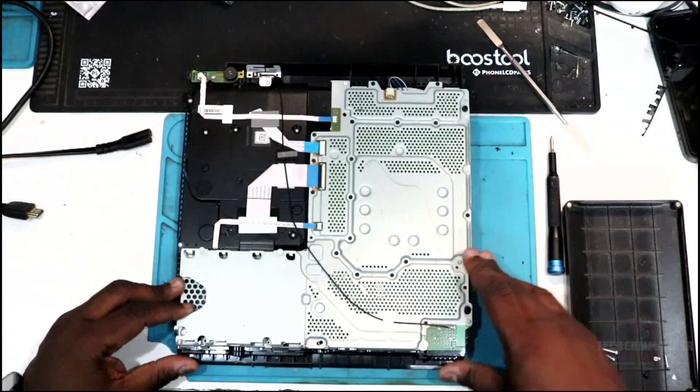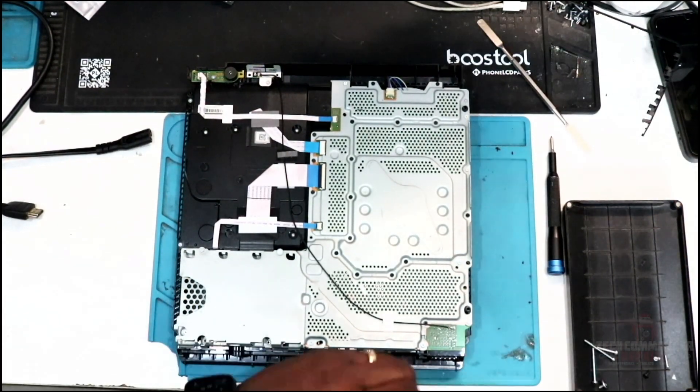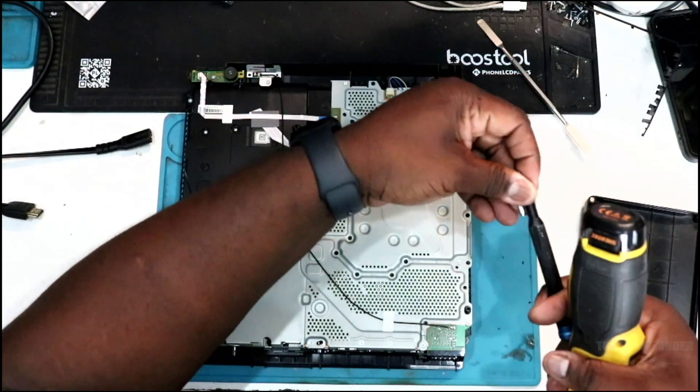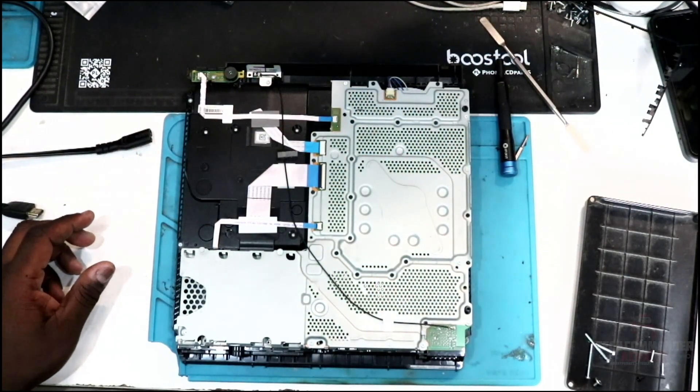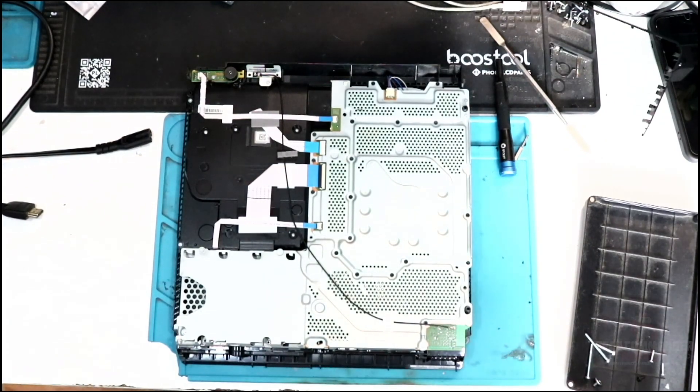We're now going to remove all the Phillips screws on top. There are three different types: short ones, black ones that screw directly into metal, and long silver ones that screw into plastic. Best bet is to mark off all the black screws with a marker so you know exactly where everything goes. The short ones only go in the back by the Wi-Fi area and the Ethernet, and there are two over the hard drive caddy.